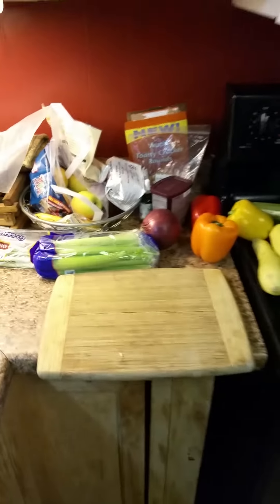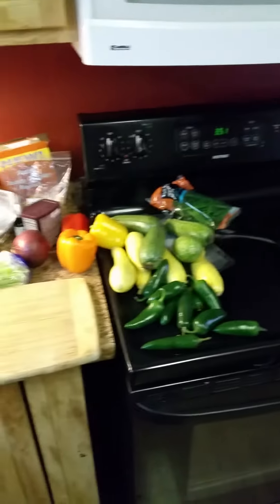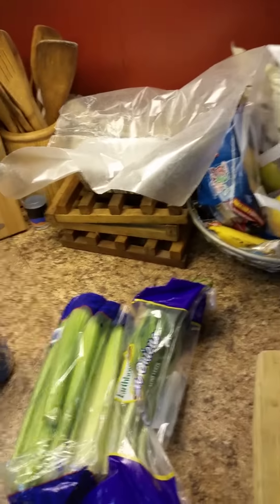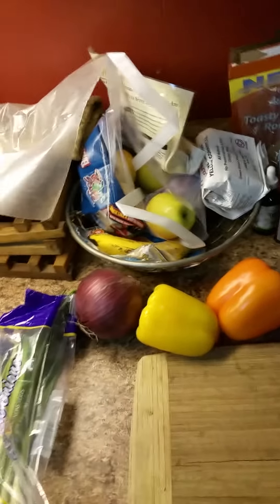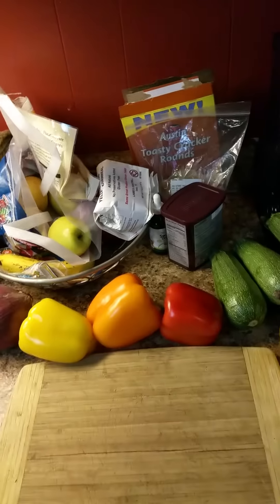Hello YouTube, how are you guys doing today? You are back in my kitchen. I'm fixing to go out on the road and I am going to be preparing food for the road. Usually I do this in one of the first few days that I'm out on the road, but instead this time I'm going to do it before I leave the house - try to get a jump on it. So this is what I will be preparing.